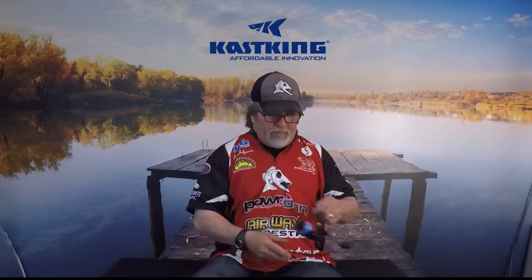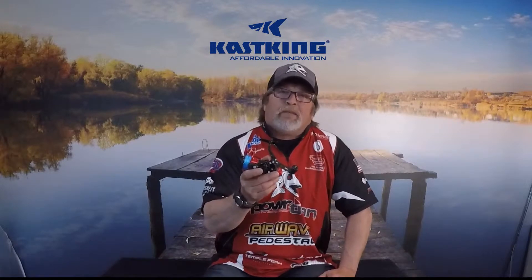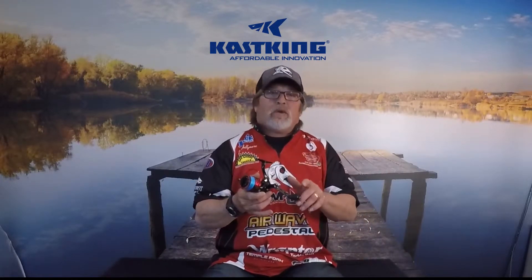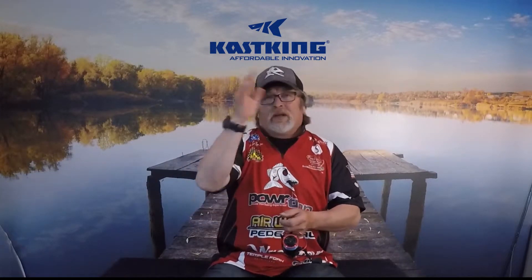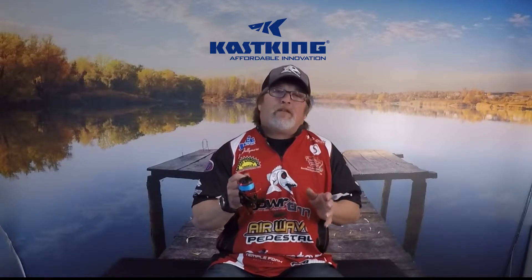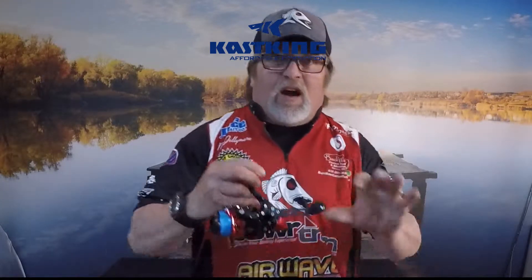Let me introduce you to one of those — this is the Speed Demon by Casking. It's a 7.2:1 gear ratio, which will rip. That's absolutely perfect for when we're out there doing jigging wraps and the wind comes by and we've got to catch up. 7.2:1 is going to do it for you. It features a carbon fiber rotor and handle — gotta show you how cool that handle is.